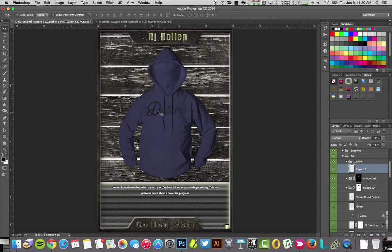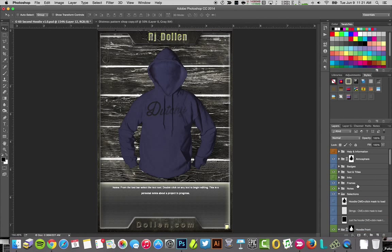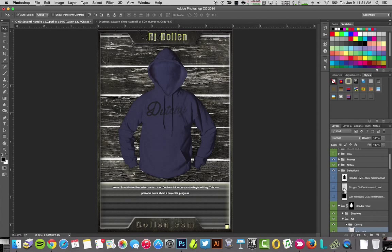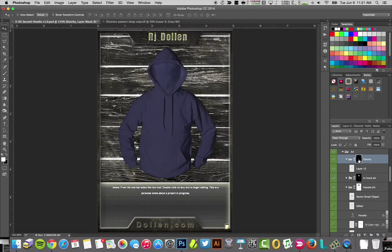What you're going to notice right away is that the art is going over the hoodie strings. I'm going to go up to my selections and select the strings. I'll come back down to my art, put the mask on the folder itself in case I drop anything else in there, click on the mask and everything disappears. Just go to your mask, invert it, and everything will be underneath the strings.